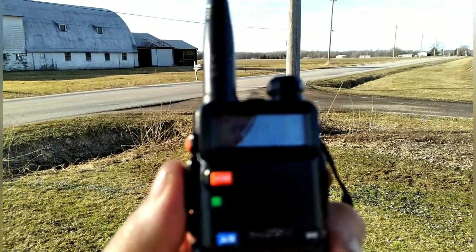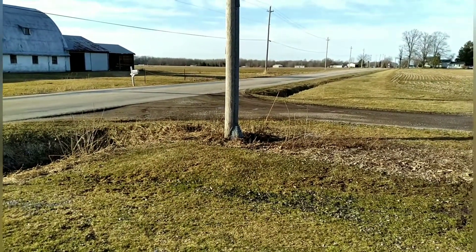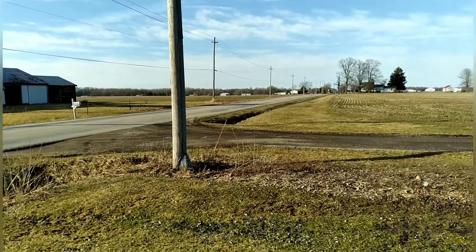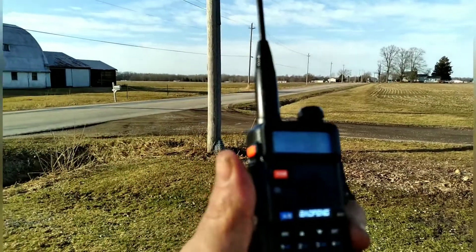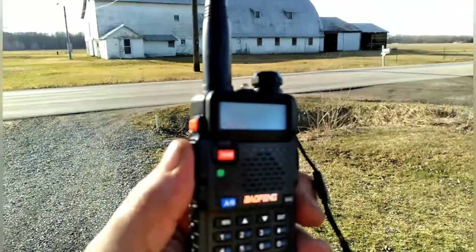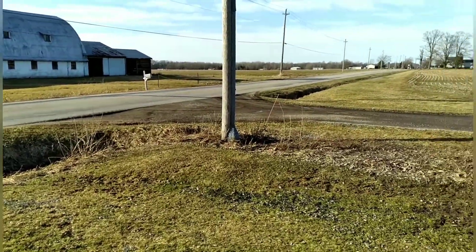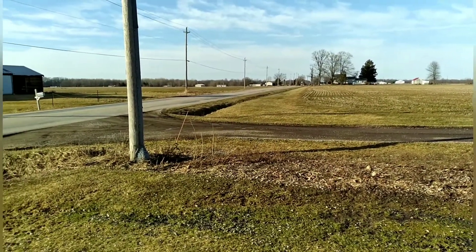Branton's coming through a little static-y — it's too early to get a good read. We're hoping to beat the last record of three and a half miles. He says it feels better now than when he was close. You've got to remember you are inside a vehicle and not standing outside, nor do you have an external antenna.